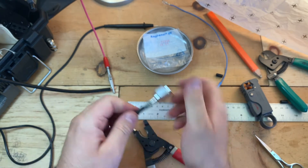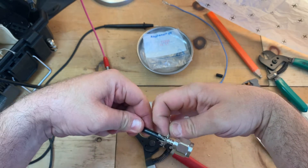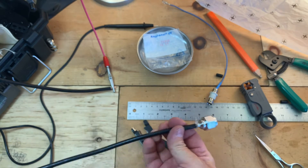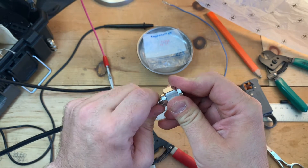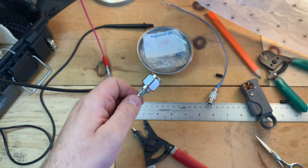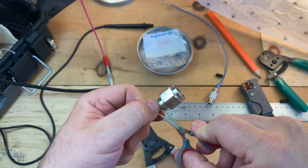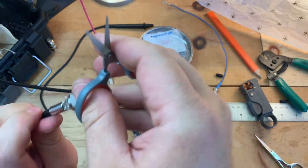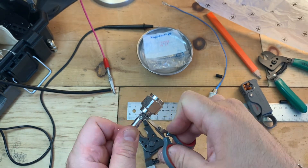Almost done. Now we can go ahead and replace the braid. This is my first one doing this type of connector, but it's all the same. We're going to take our little scissors and trim the braid back a little bit. Looking good.